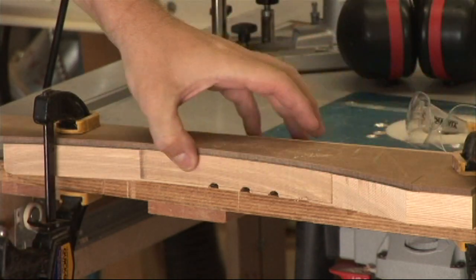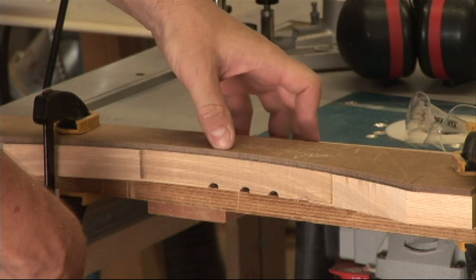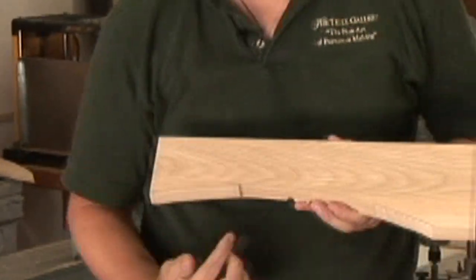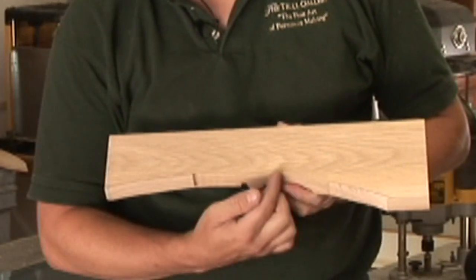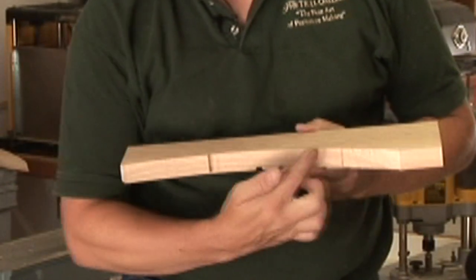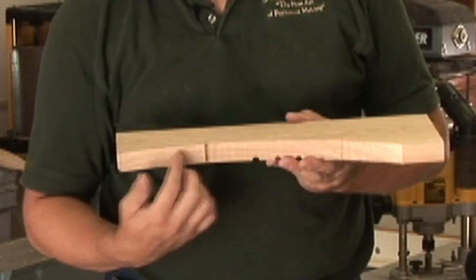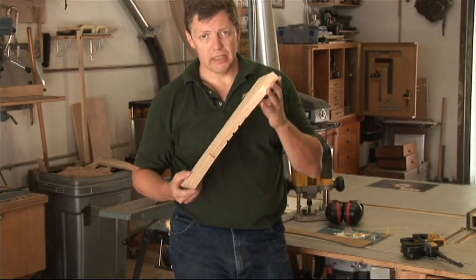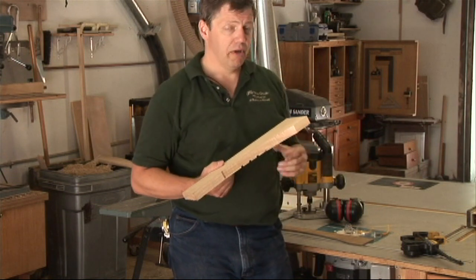Now we've got a nice smooth surface parallel with our guide. You can see it's a much smoother curve and it's right to our line. We could have easily done this whole thing in one pass and cleaned everything up. The other thing you might be able to see is that I've got a one inch board but a three quarter inch cutter, so I still have a little bit of stock here at the bottom.